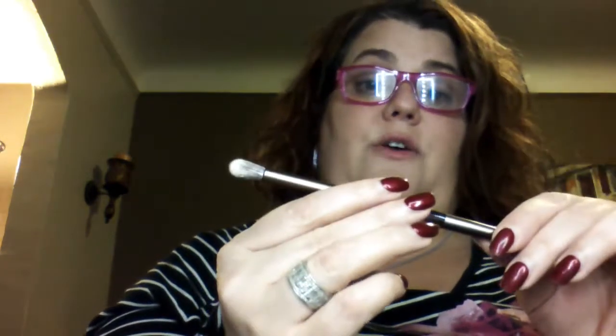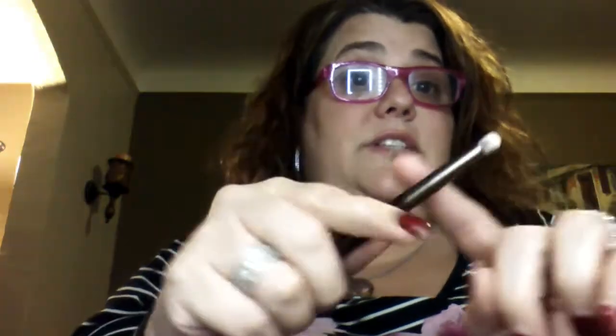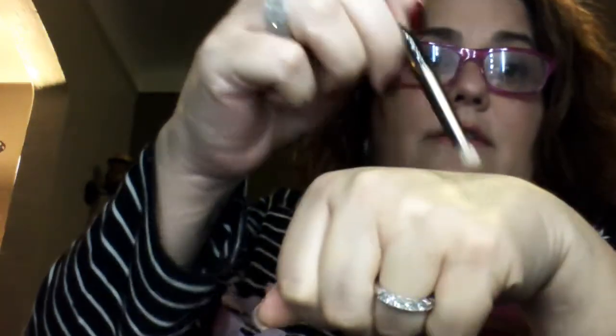Urban Decay is really nice — I've reviewed it before on my channel. If you want to go back and watch the video, I can put a link there. So you get this side and this blending side, which is awesome. I usually use this for the crease and this for the bottom. Okay, so the first one is called 'Hi' — look how pretty and shimmery, very nice! Now the second one is called 'Dirty Sweet' — I love that name. Very pigmented, isn't that pretty? It's like a brown copper, love that.